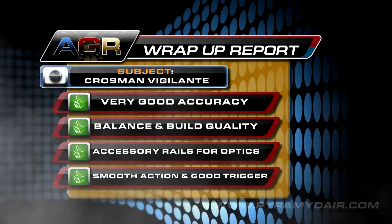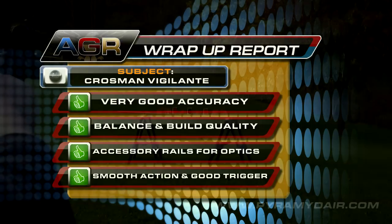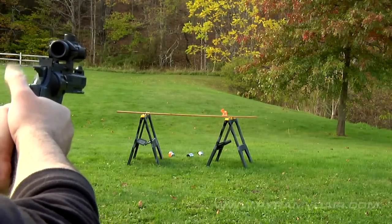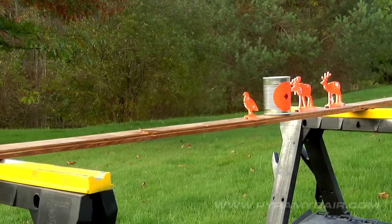The Crosman Vigilante has very good accuracy at 16 feet with both pellets and BBs. The balance and build quality also gets high marks with just the right combination of metal and plastic parts. Thanks to the accessory rails, it's much easier than previous models to attach optics. The performance of the action and trigger may be unmatched in its price range. The Vigilante was so enjoyable to shoot, I honestly can't think of any detail to nitpick. This gun is rootin' tootin' fun for everyone, from beginners to hardcore enthusiasts. Don't miss out on this one, folks.